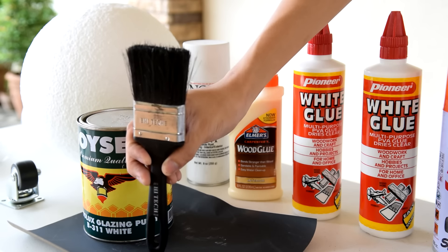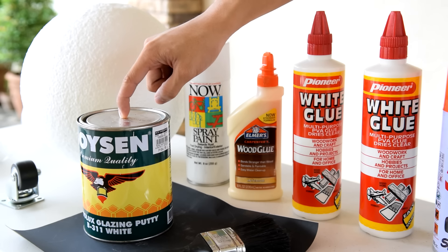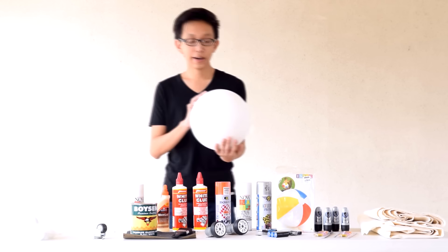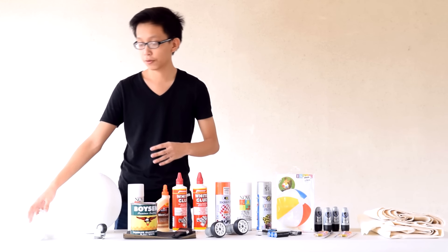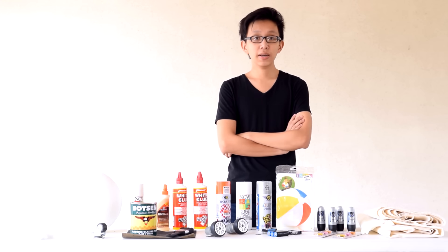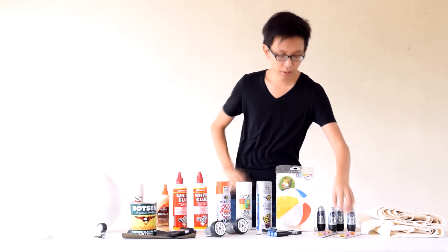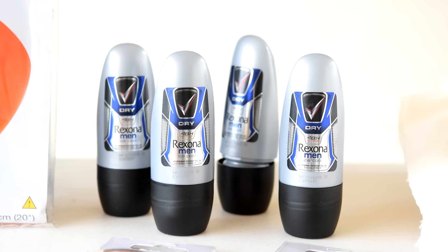You'll also need a paintbrush to apply the glue, a can of wood putty for smoothening the body of BB-8, and a fine grit of sandpaper to smoothen it out. For BB-8's head, we'll be using a huge ball made out of styrofoam, and some smaller pieces of styrofoam for the eyes and other details. BB-8's head stays upright most of the time because of a special magnetic locking mechanism, so we'll be using neodymium magnets and making a makeshift ball bearing set for the head.